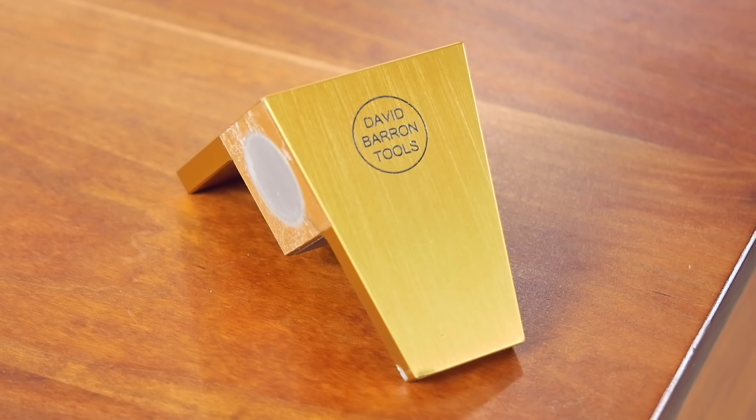You can learn more about them at David Barron's website, which is davidbarronfurniture.co.uk, or by checking out his YouTube demonstration videos. I'm Chris Marshall with Woodworkers Journal Magazine, and thanks for watching.